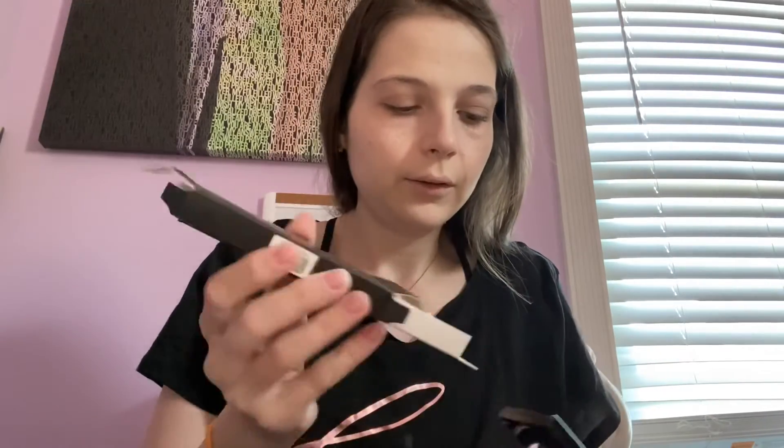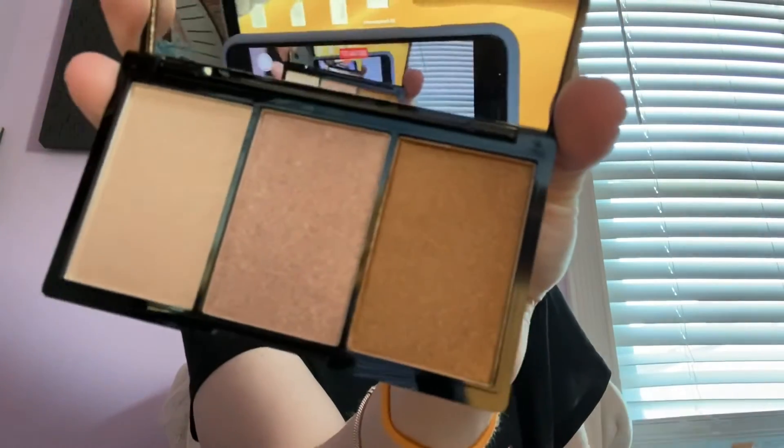The next thing we're going to put on is the highlighter palette. I'm having such a tough time opening these — okay, this should be easier. So this is how the highlighter palette looks. Let's try this on. Here's my highlighting brush.